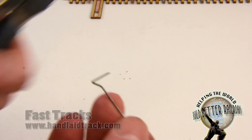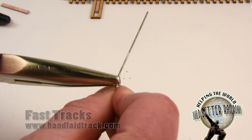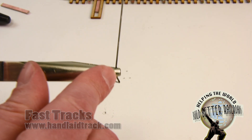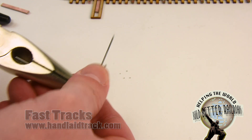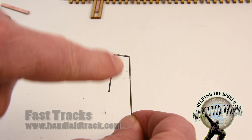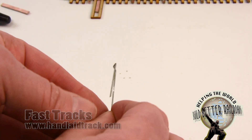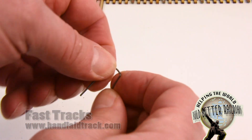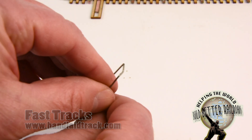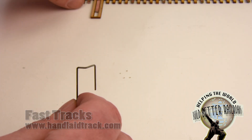Now I'm going to bend the other angle the same way — holding here with the mark just on the edge of the jaw and bending it down like that. This is where neatness counts. Check the wire — you can see this is not exactly parallel, so make a little adjustment here, squeeze it in — that looks better. Make sure the wires are lined up; if it's got a bit of a twist in it, that's easily fixed as this wire bends quite simply. So now we have our spring wire, simple as that, and we're going to put this into the turnout through the two holes and then show you how to make adjustments to make sure it's going to work correctly.